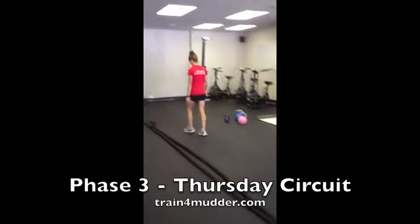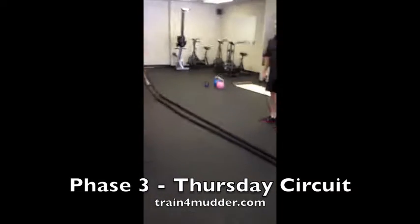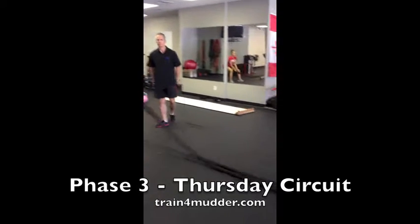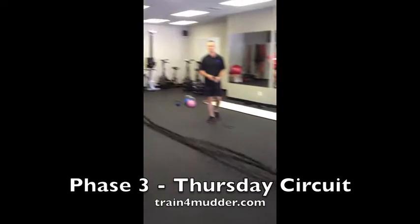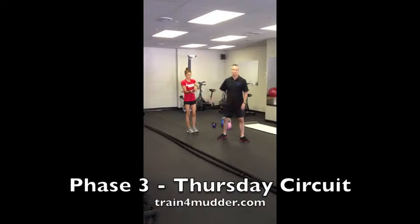The last move in here is battling ropes, making sure to get that wave going all the way down to the end of the bell. Kind of quick tempo. If you don't have access to a battling rope, just substitute in a jump rope.